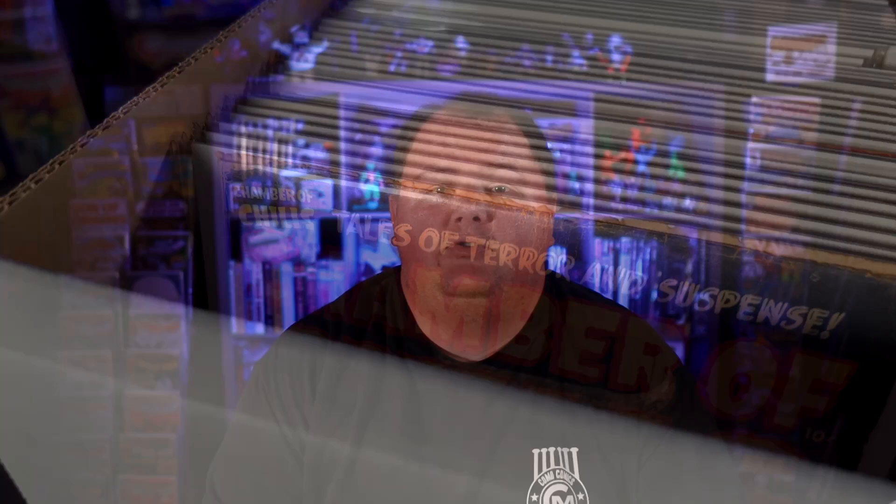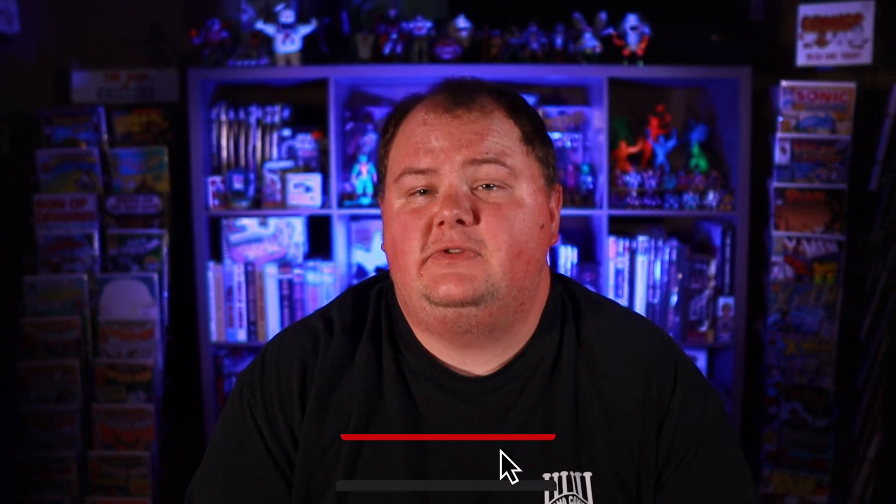But with this new box, I think those problems may go the way of the dinosaur. Stay tuned to the end of the video and I'll share my new discount code that will save you 5% on your next Gemini order.